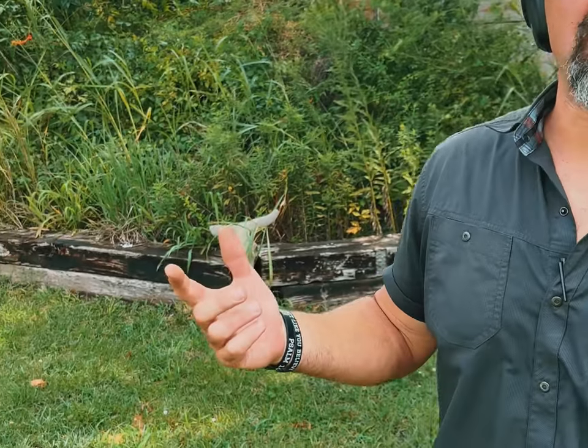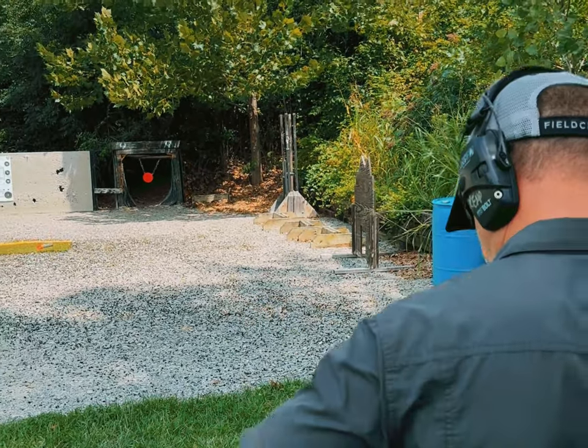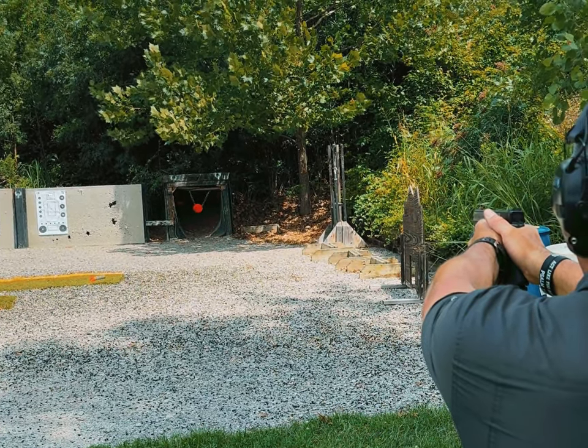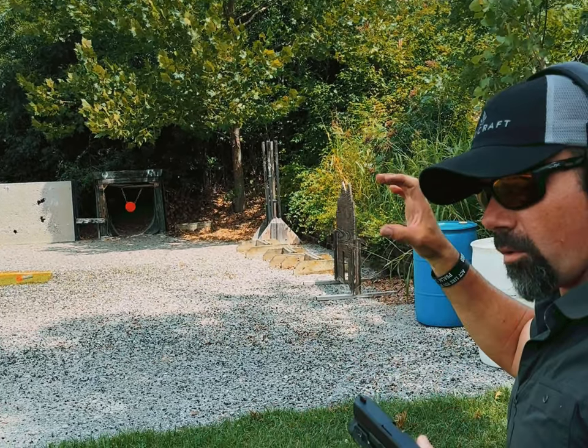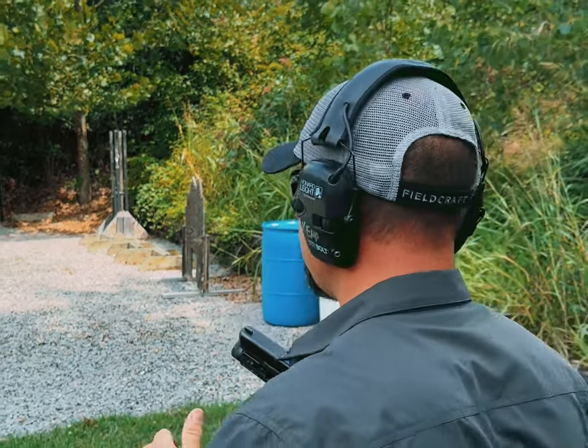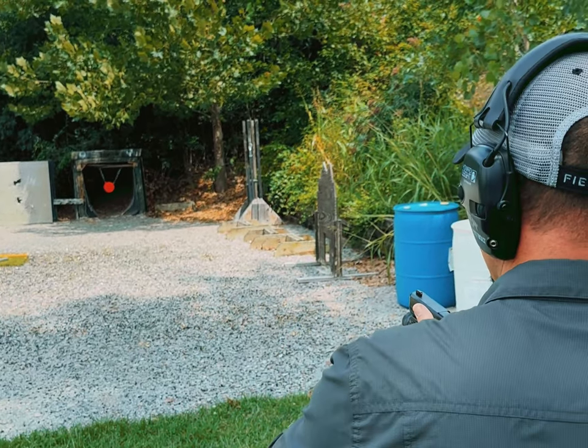Now we're back to 20 yards, shooting an eight-inch steel plate. Ultimately, what we're trying to do is have the same mindset — like we're one inch away from the target. The trigger press — we don't want it to take twice as long. It's essentially a high level of confidence: just seeing the front sight on the target, slack out, and then making the gun go. Front sight on the target, slack out on the trigger. I'm trying to imagine that this orange steel plate is a little orange target one inch away from the front of my barrel — not 20 yards away. It's one inch away, and it's essentially almost impossible to miss. That's my thought process as I get my front sight on the target and see it in the middle of the steel.